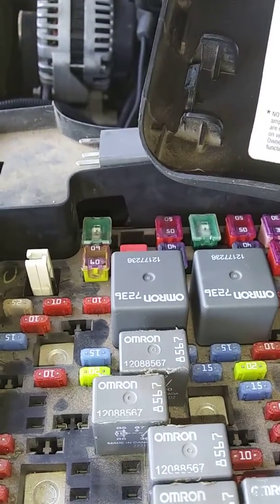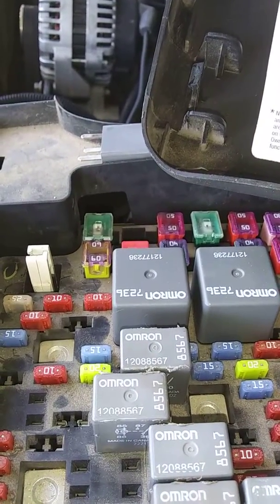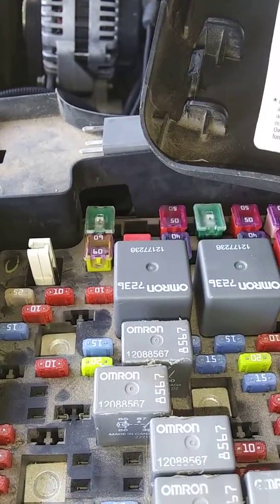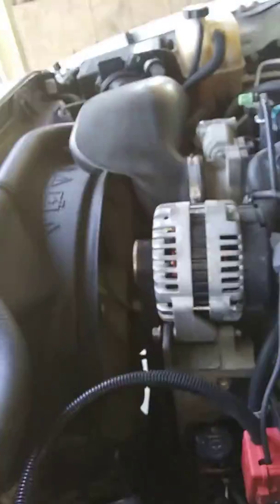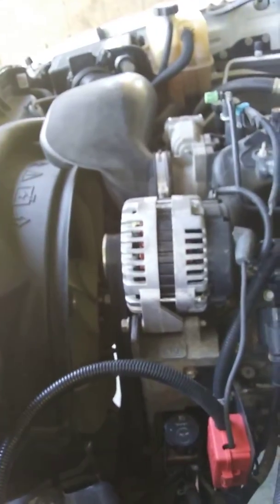Right here on these — I forgot what it was. It's the HD lamp LP, and it's a right and then a left. The lows work, and you can flip the high beams on in here and they work, so it's got me blown away. And I'm missing power on this fuse right here.